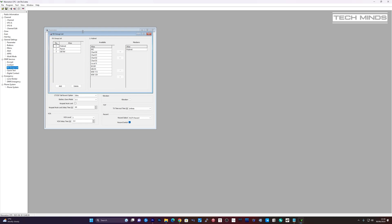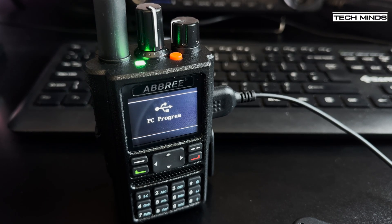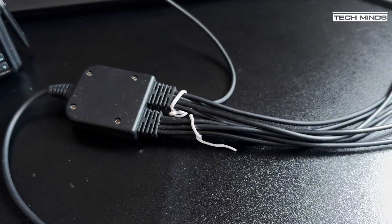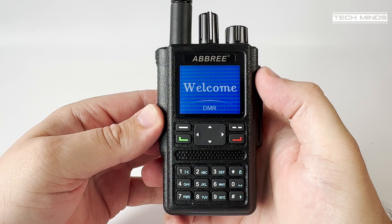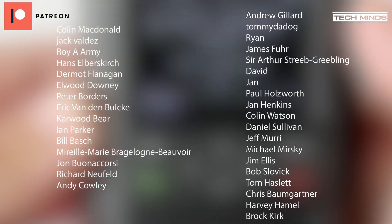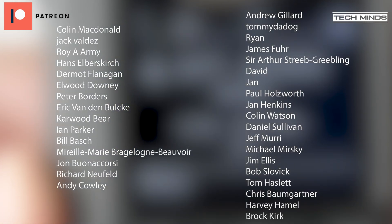Let me know what you think of the Ambri DMF8, or even if you have one of the other makes or models of this hardware. At the time of making this video it is around 70 UK pounds — check out the link in the description below. Until the next video, stay safe, thanks for watching, and I'll see you in the next one.